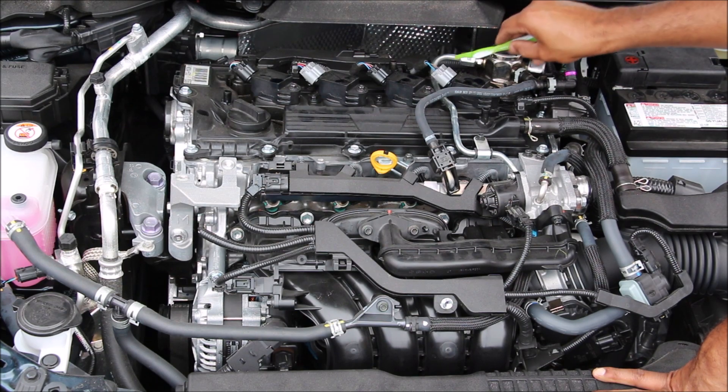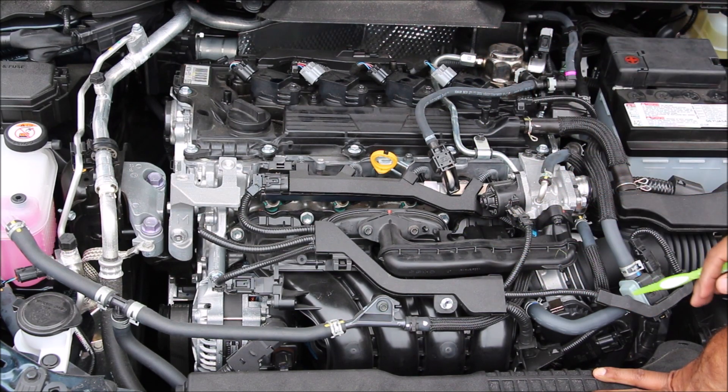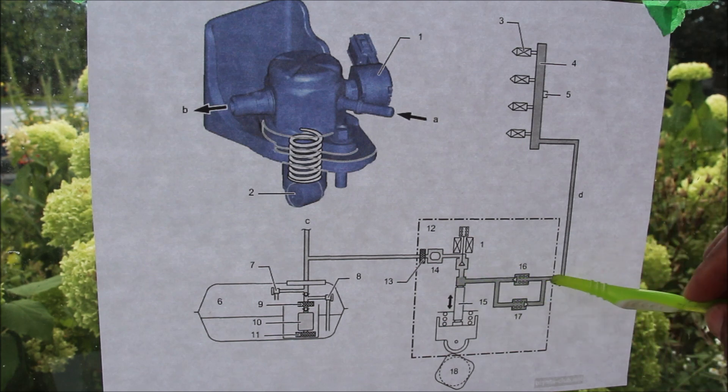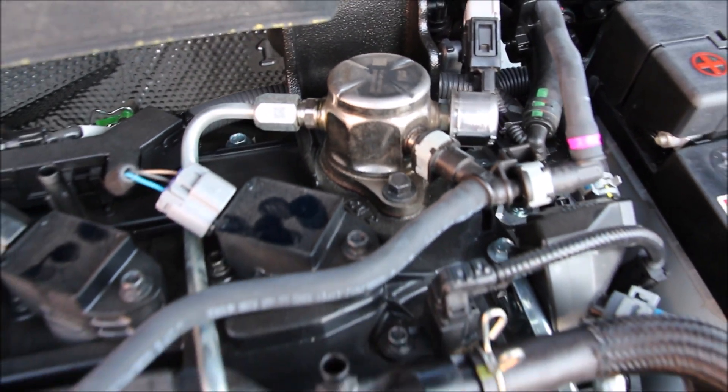The high pressure is going to be pumped out of the pump and down underneath the air intake to be pumped directly into the cylinder. The exhaust cam lobe rides up against this piston to create pressure that's sent out to the direct injectors. That clicking sound you hear is actually coming from the direct fuel injection pump and the injectors themselves.